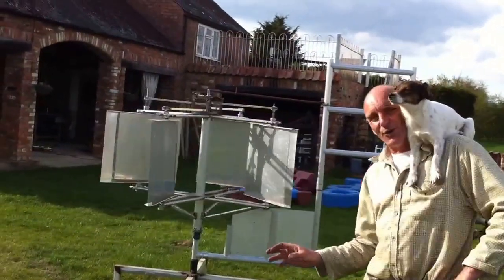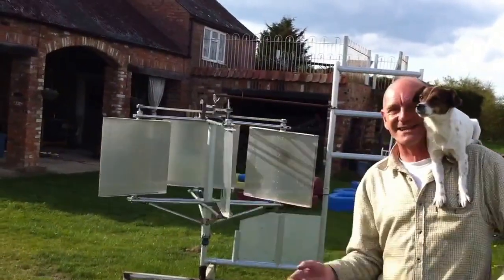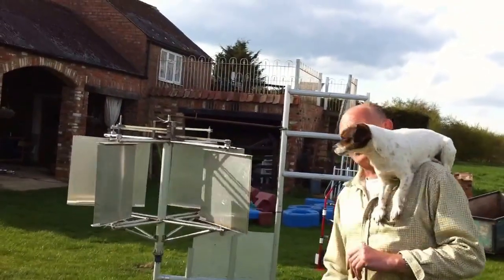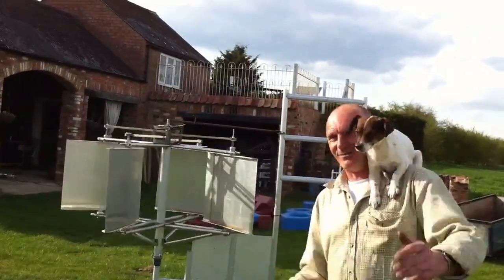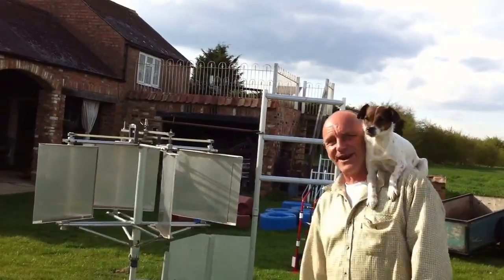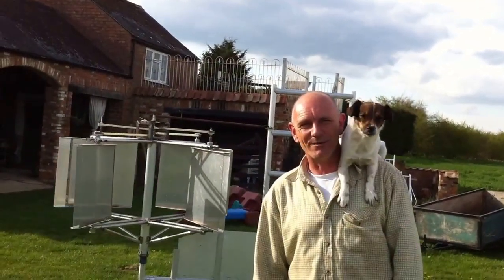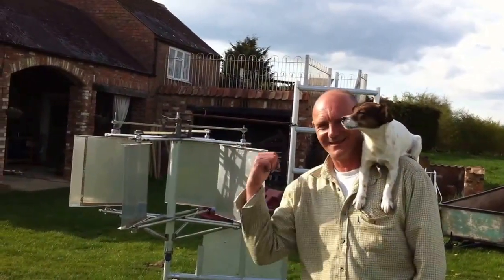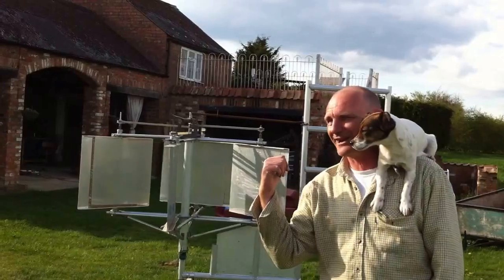It's geared 2 to 1 from the main axle, so the fins turn 180 degrees for every 360 degrees of the actual central shaft, and therefore the blade's always standing to wind. It's great. You always choose to do these things when there's no wind blowing, don't you? What use is a wind generator when you haven't got any wind?